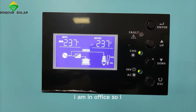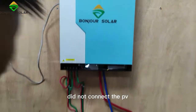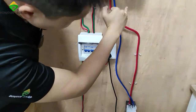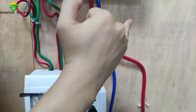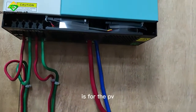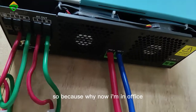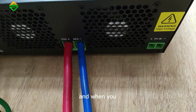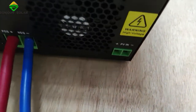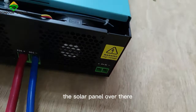Because now I am in the office, I did not connect the PV. The PV connects here — at the bottom of the machine. The bottom of the machine is for the PV connection. So because I'm in the office I cannot connect the PV, but when you are in your area you can connect the solar panel there.